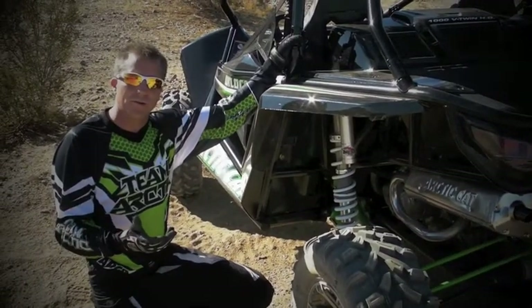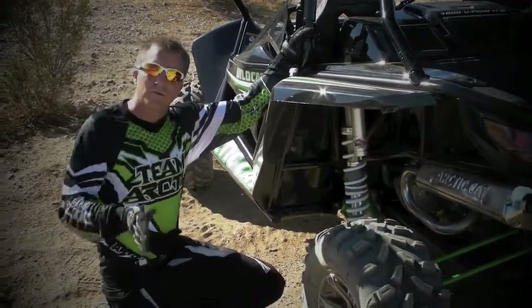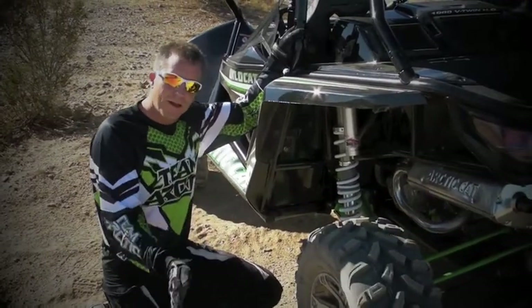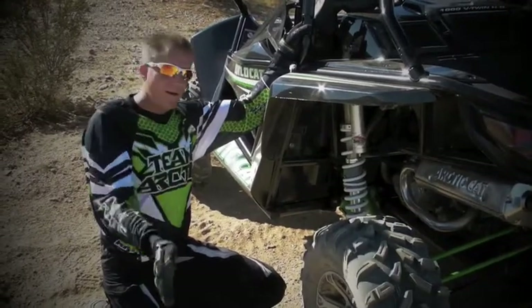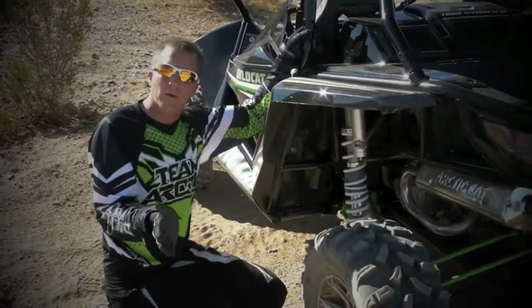Why would we do a 5-link suspension? It helps to control our camber gain as the vehicle goes through the range of travel and motion. There's 18 inches of wheel travel back here. With a traditional A-arm suspension, as it sweeps through, the tire follows an arc. This link system keeps that arc a lot less steep, so you don't get a radical camber change.